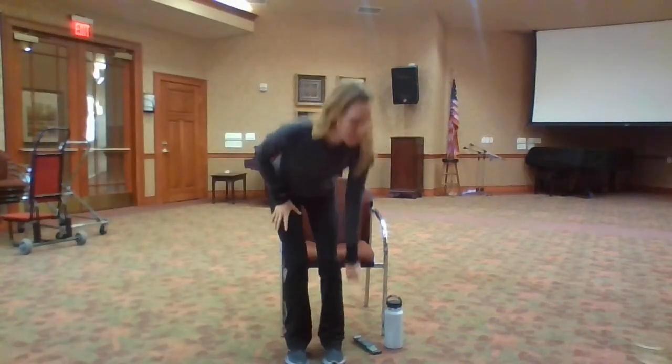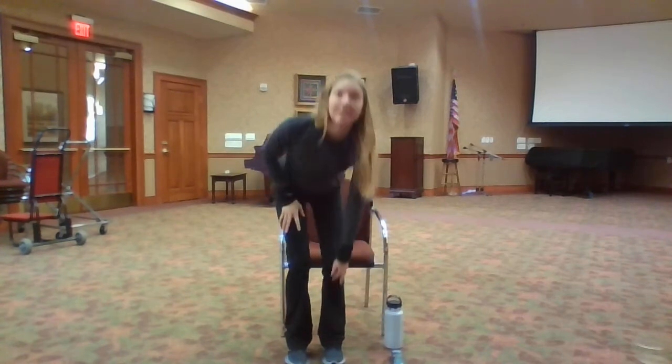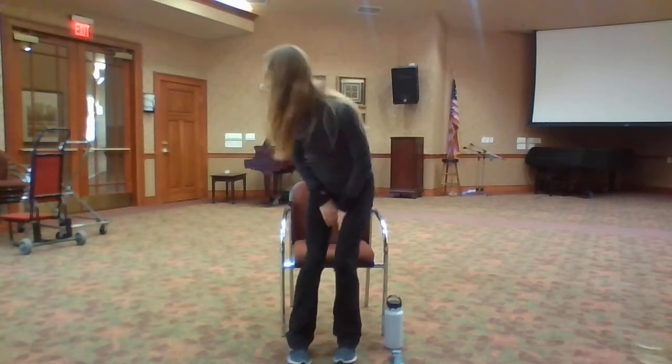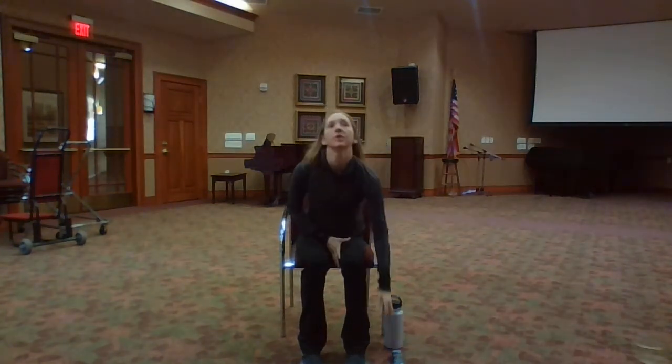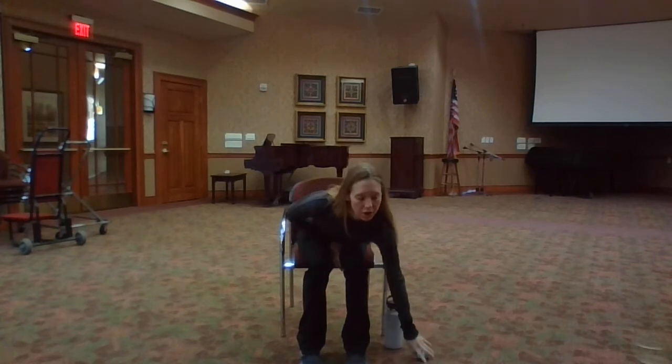Good morning, everyone. Welcome to stretching. Today we have 30 minutes of seated stretching. So when you are ready, please grab a chair or something comfortable to sit on. You will need a water bottle and yourself.